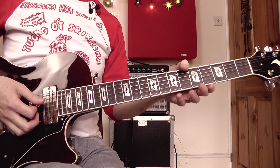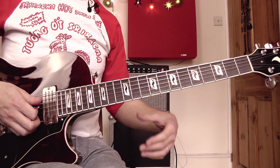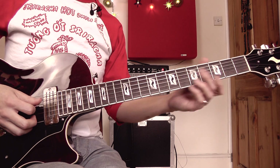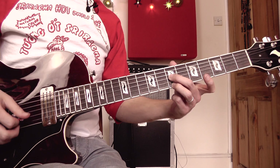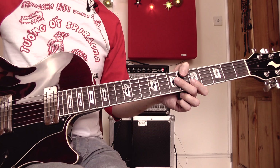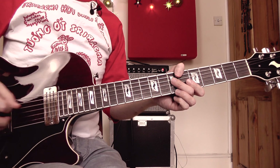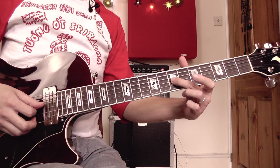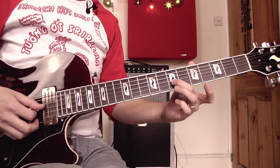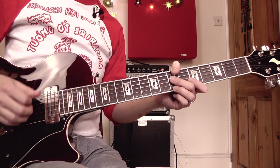What we're dealing with here are sixths. We're playing a pair of notes that are six notes apart in the musical alphabet. For instance, I'm playing a D and a B, then going down to a C and an A — they're six notes apart and have a particular sweet, chiming sound. We start with this shape: seventh fret on the G string and seventh fret on the top string, played with the second and third fingers, rocking back and forth between the G string and the high E string.